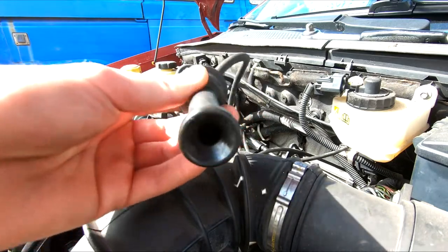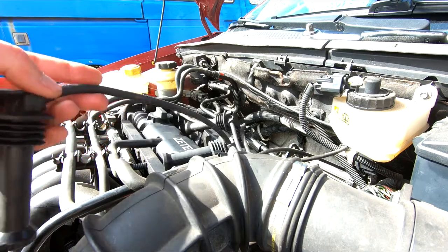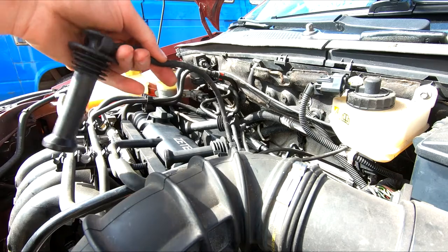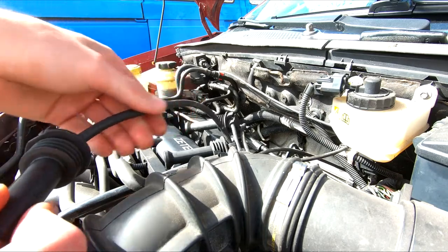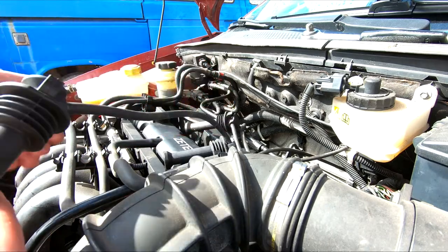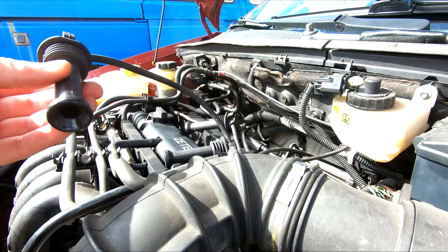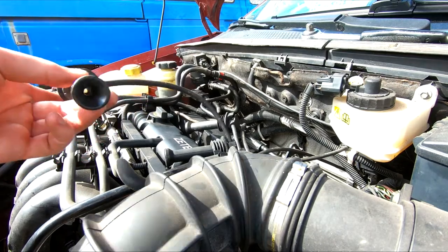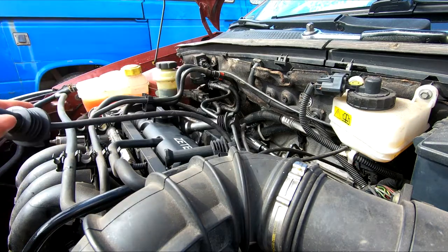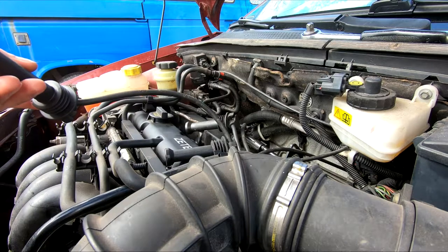You can test the leads with the engine running in a dark place and look if it's sparking anywhere — that means the leads are bad. If one lead is bad, change all of them. I'm going to clean them with some contact cleaner; I don't see any white residue on the inside, so I'm guessing they're good.